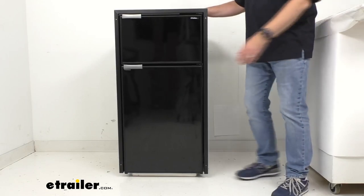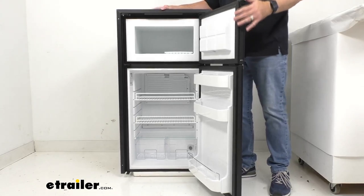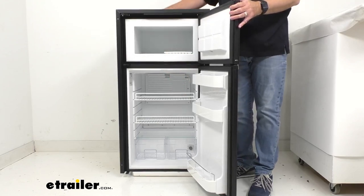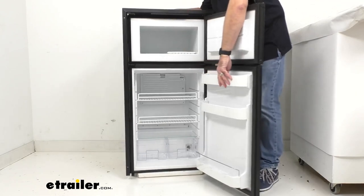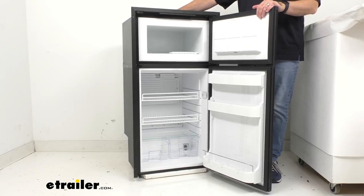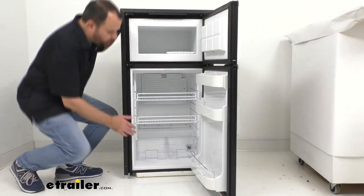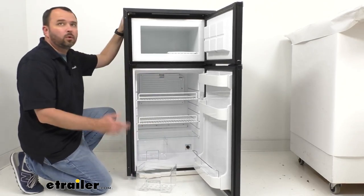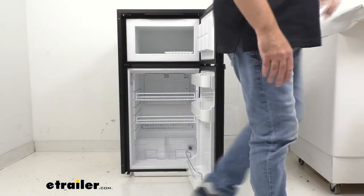Inside we have a total capacity of 5.3 cubic feet — the fridge section is 4.3 cubic feet and the freezer is 1 cubic foot. We do have a bright LED light that's going to make it easier to find your favorite snack, especially in the middle of the night. The temperature control dial is located behind the drawer, and that's going to allow you to control the temperature of this unit.